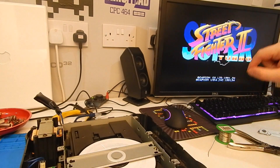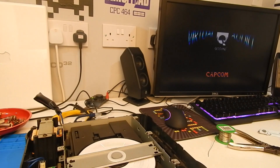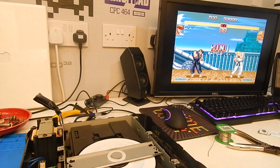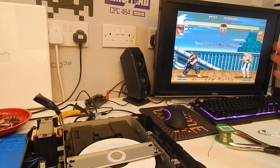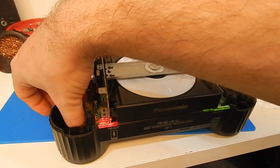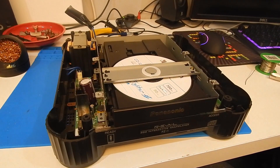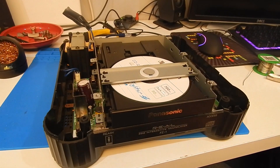What we will do in a minute is I will do some direct capture from the 3DO, and we will try to compare a few stills. Everything is working fine so I am happy enough. I will just power this off, put all this back together, tidy it all up, and then we will connect up to the capture card. We will do a bit of direct capture to see if we can notice any difference in the video quality.